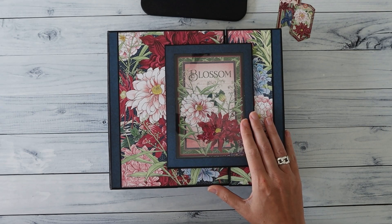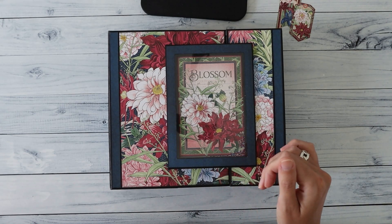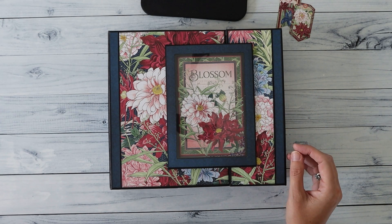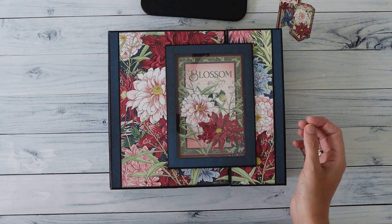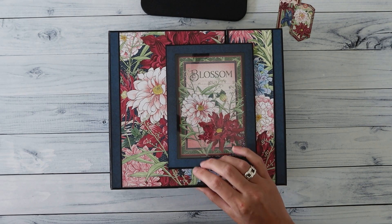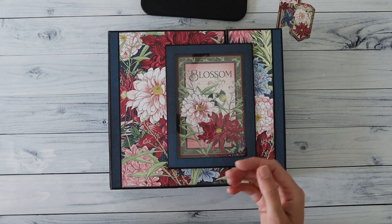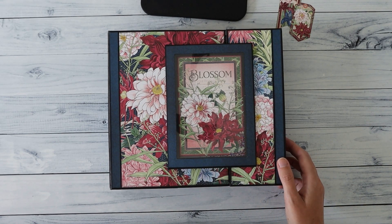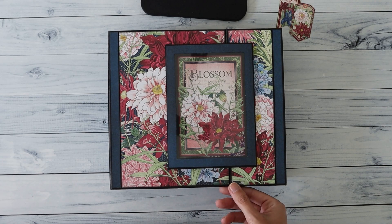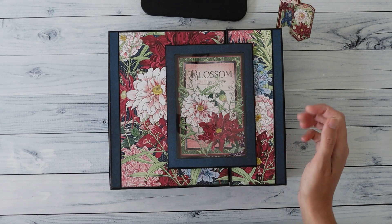Before we go into the album, I just want to tell you that the tutorial for this album will be available in my Etsy shop — I have links down below in the description box. Before you go and buy the tutorial, I want to make clear that in order to make this album and have it function and last over time, I strongly advise the use of Tyvek. Please keep in mind that you will need that for this album, and if it's hard for you to get, you can use packaging tape — but just think about it before you go and buy the tutorial.